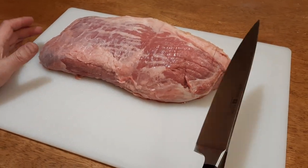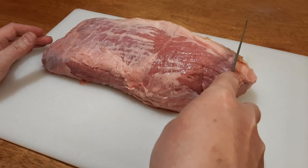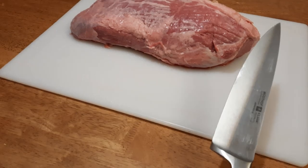I was about to cut some meat and then I realized that I need to sharpen my knife because it's a little dull, and I like to share on YouTube how I sharpen the knife.